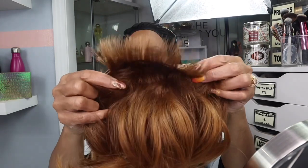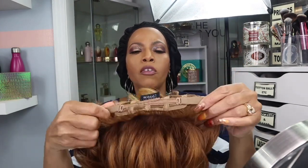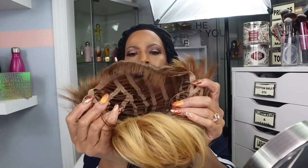Inside this wig you have one comb in the back, you also have the adjustable straps, and you have the ear flaps which are also adjustable. This wig is tapered in the back, so you can see how it's tapered in the back.